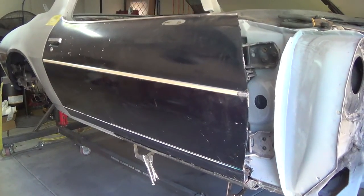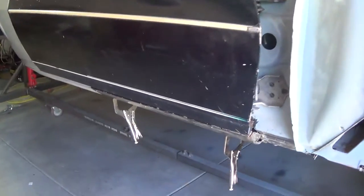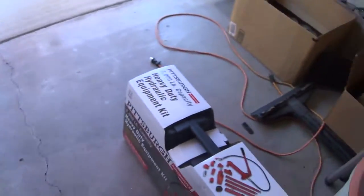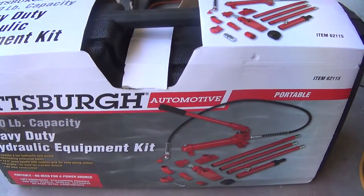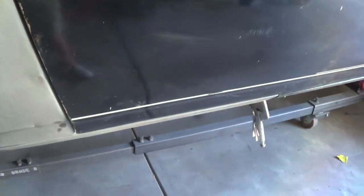Hey everybody, it is ASIC Eric, and today I'm gonna tear into this rocker again. Try and get some work done on that. Also just went over to Harbor Freight, got myself one of these port-a-power equivalents. Try and mash that corner back there into where it's supposed to go. See how things go.